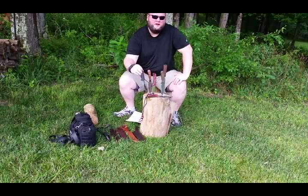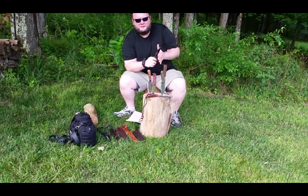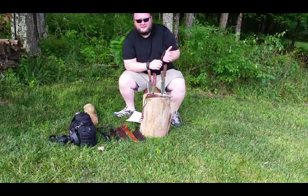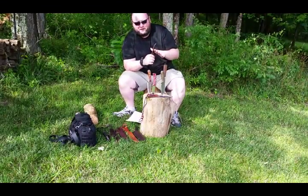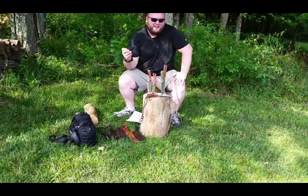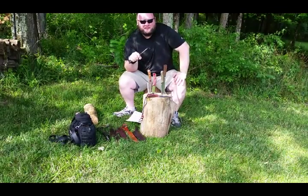90 degree spine — you want the most aggressive spine on the back as you can. If you've seen some of my fire making videos, that's how I make my tinder a lot of times. You can use it for scraping hides, all kinds of things in the woods. If you get one that doesn't have a 90 degree spine, you can take it to a grinder and grind it until it's sharp.